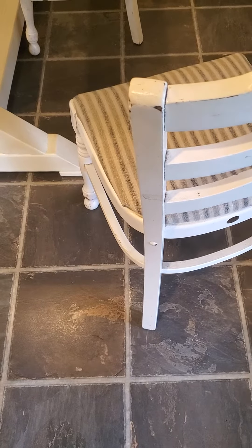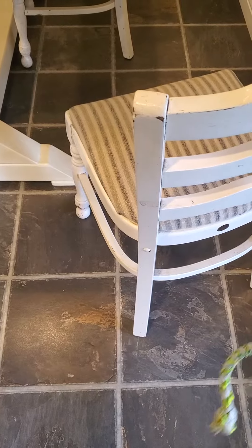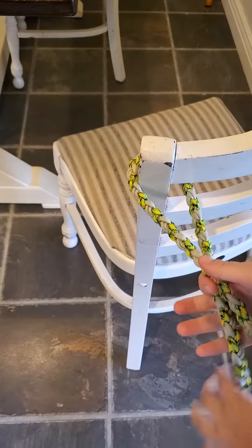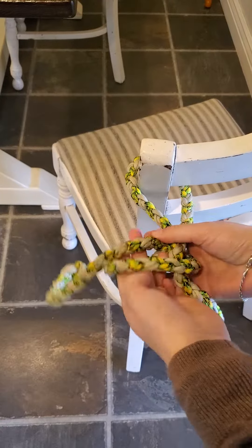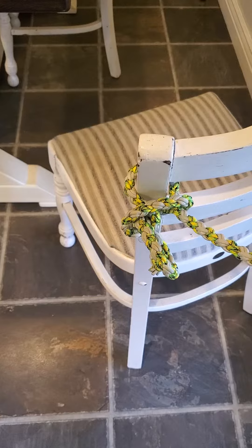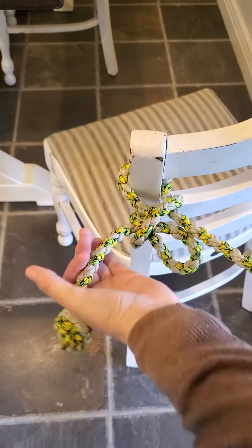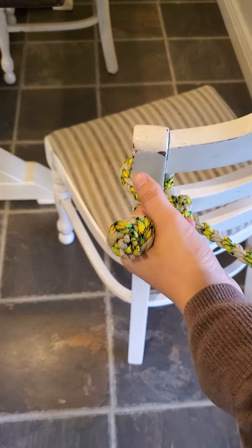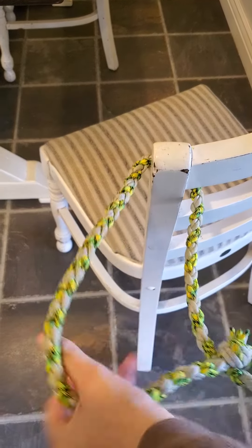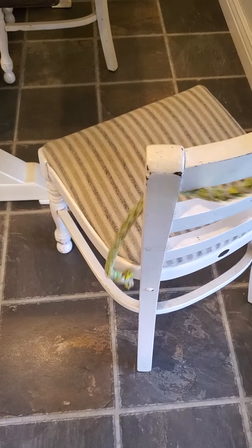Okay everybody, I'm going to show you how to tie your lead rope. I'll do it quickly first and then break it down into steps. We do this in case one of the horses would spook or we needed to get them untied quickly — all we have to do is pull this and the horse is able to quickly release itself.